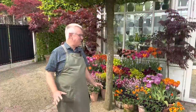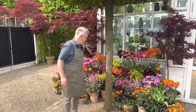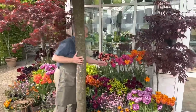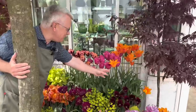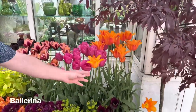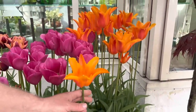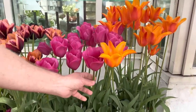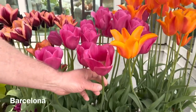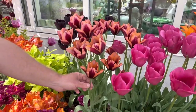Now I'm ready to talk about some of the tulip varieties, and you can see the colors here, they are quite vibrant. I just love orange and pink together. Here we have Ballerina, a beautiful lily-flowered tulip, and then one of my favorites — this is Barcelona, a pink tulip.